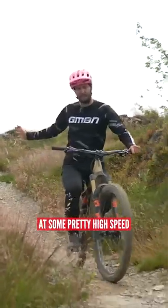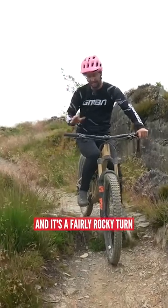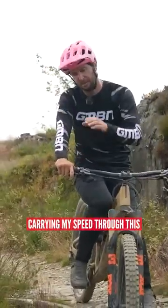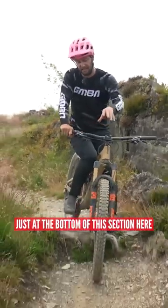I've rolled in, coming in from there at some pretty high speed. I don't want to brake over this because it's fairly loose and it's fairly rocky. I'm going to be looking at carrying my speed through this and doing all of my braking just at the bottom of this section here.